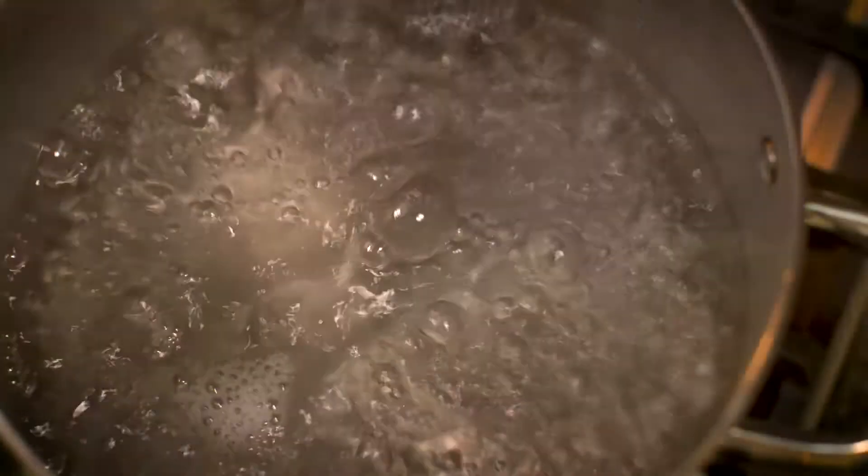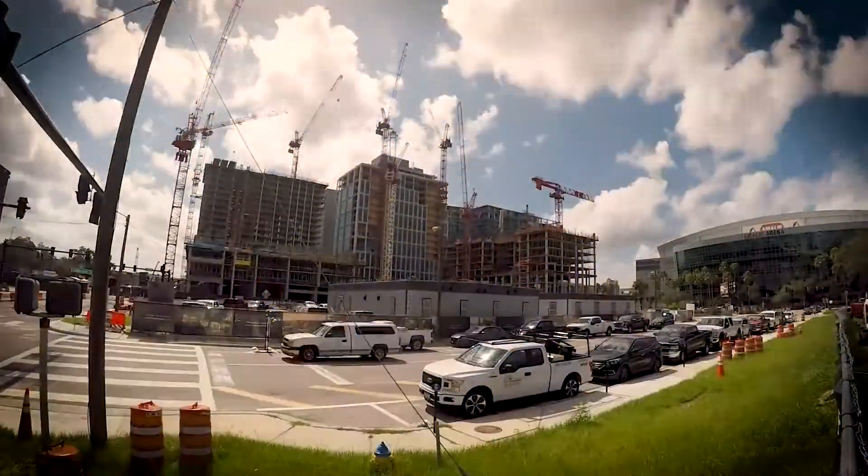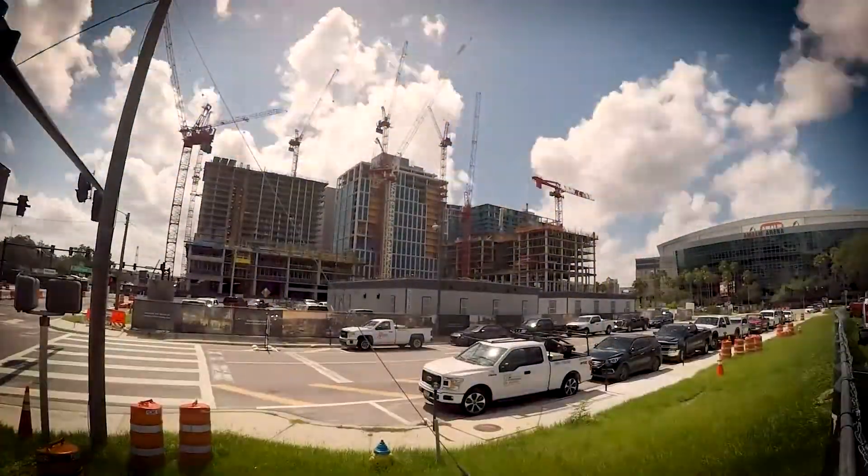We use 6.4 billion gallons of water a day here in the state of Florida, and we expect over a thousand people to move here day in and day out. With that growth, we'll see another billion gallons of use over time. It's really important that we look at water the same way we look at any other limited resource — we need to recycle and reuse it in the most efficient way possible.